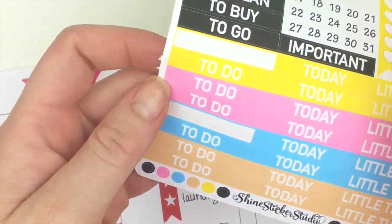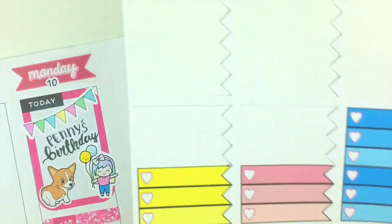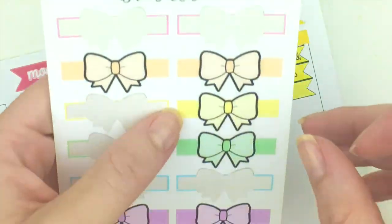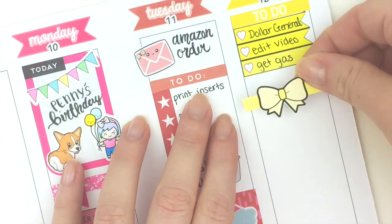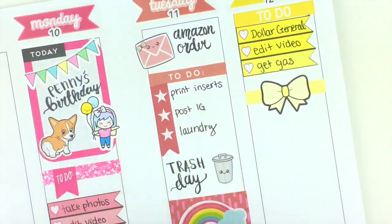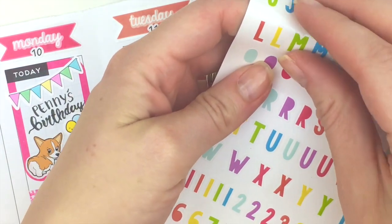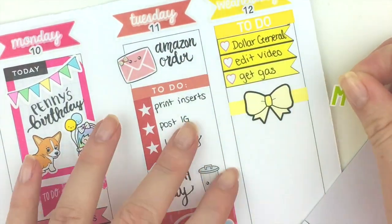I'm going to start with one of these leftover to-do headers and one of these checklist boxes. Next I'll put down one of our bow headers — I love these, they're super cute and really good for separating sections in your planner. Wednesday we're going to Magic Springs and I'm really excited — I'm going with my family. I think I'll use these letter stickers and see if I can fit it.